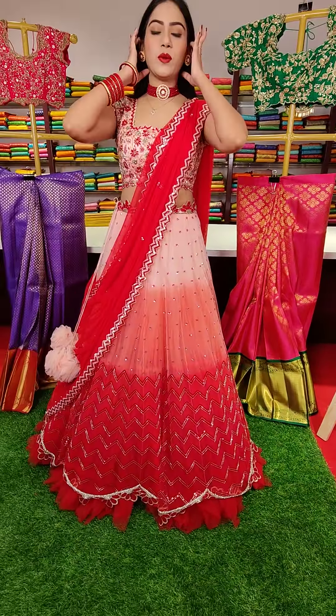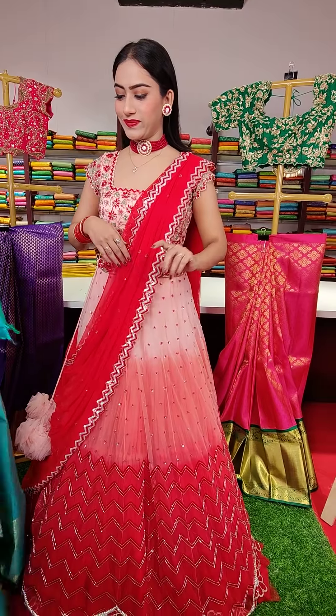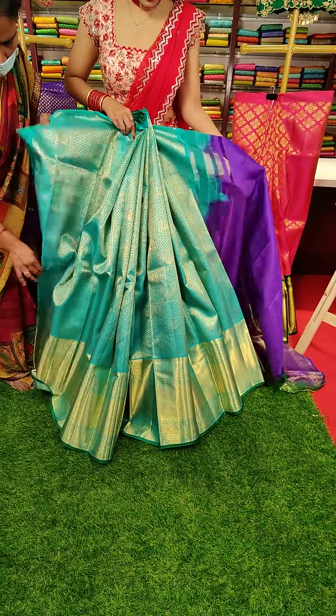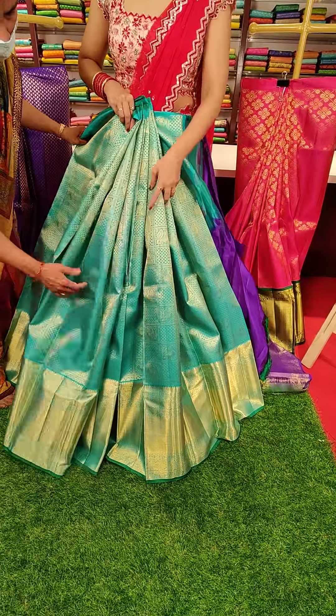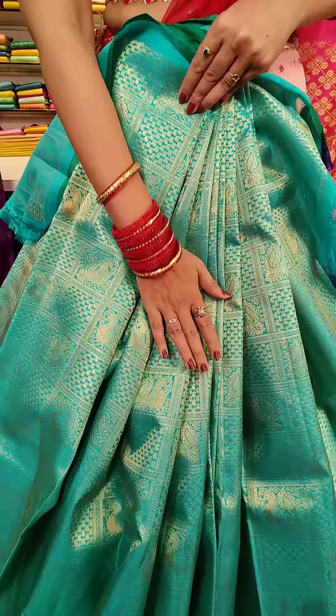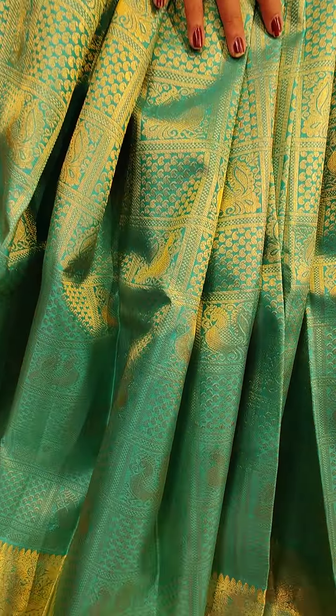Let me quickly show you the next one. This is a green color Kanchipattu lehenga with checks and golden zari work. You can see beautiful peacocks inside these boxes. And it has a green color self border.